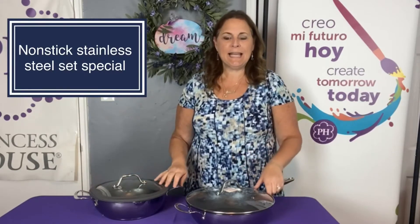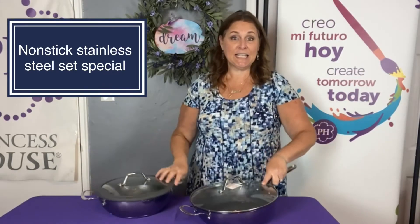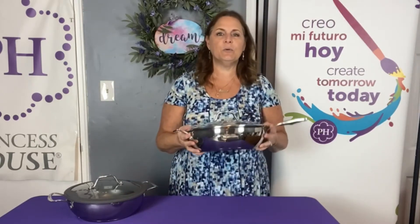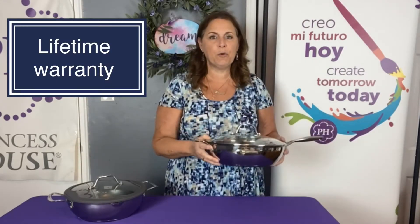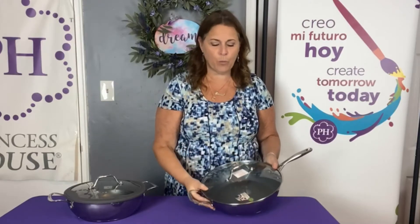Hey everybody, Linda Bradley from Princess House here once again to highlight one of our great customer specials going on right now. This is a two-piece set in our non-stick collection, which is probably the most popular collection that we have. All of our non-stick cookware is made out of 1810 stainless steel, and the bottom is a thick disc of aluminum which makes them really nice and thermal — they heat up really well.